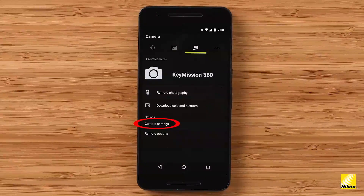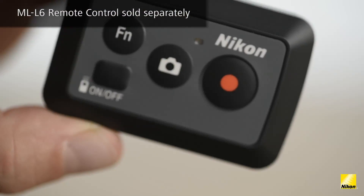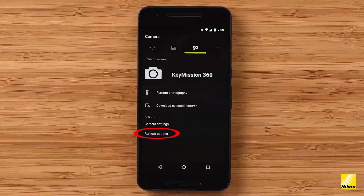Camera settings has a whole host of settings to play with: date and time, brightness of your LEDs on the camera, the sound your camera makes, and image settings where you can change resolution for both stills and video, white balance, and exposure compensation. Finally, if you want to pair a Nikon ML-L6 accessory remote control to your camera, you can do that under remote options. The Nikon ML-L6 is available separately.